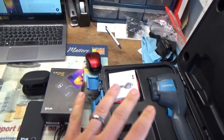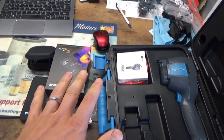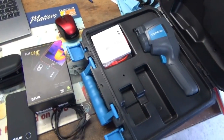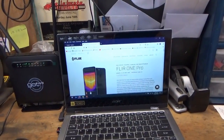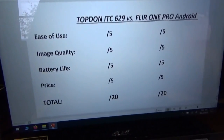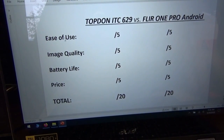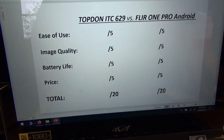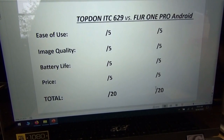So two very different devices here that promise to do the same thing. To compare these, I want to look at four categories: ease of use, image quality, battery life, and price. The totals will be out of 20 points, based on my opinion.